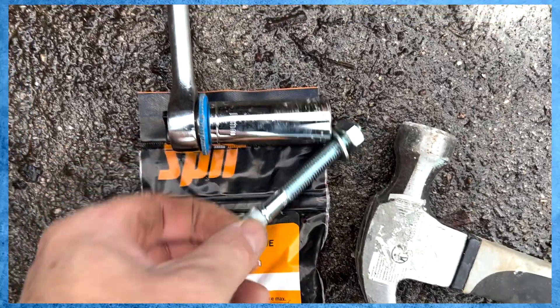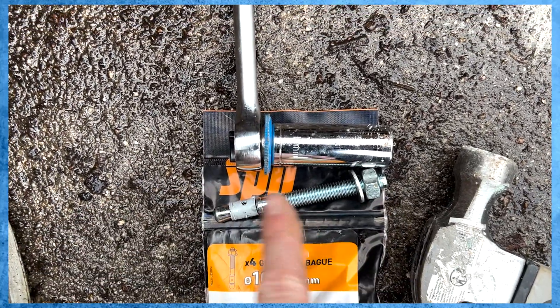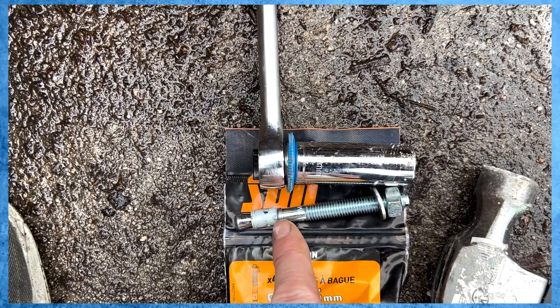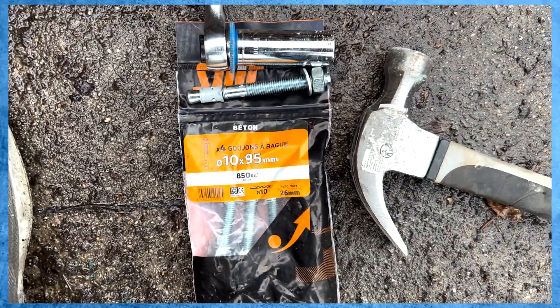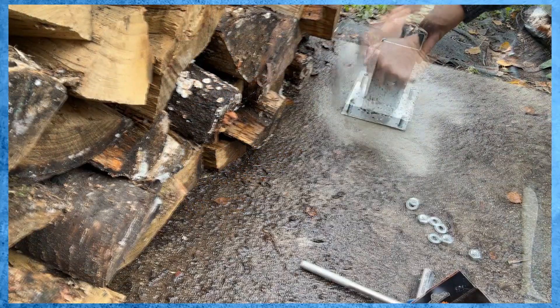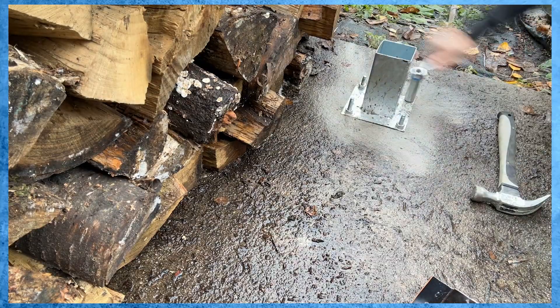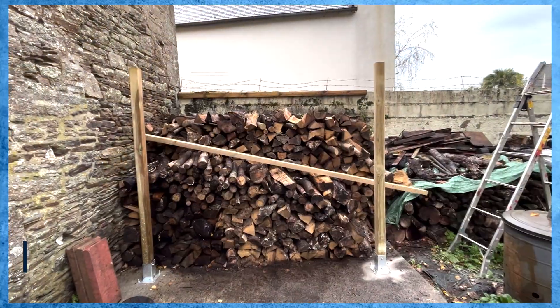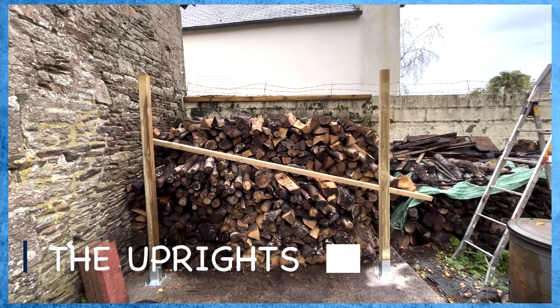With the hole successfully drilled, I'm now going to put these concrete bolts in. The plan is you hammer them into the ground and then when you screw it up, this little sleeve here tightens around the concrete. So I've got the two uprights in place and the back batten — all I've got to do now is put the front batten on.